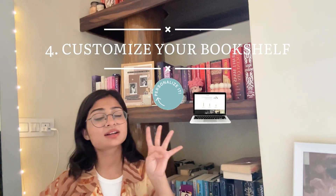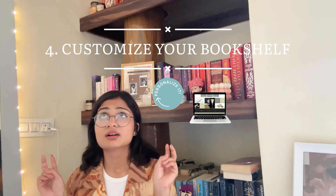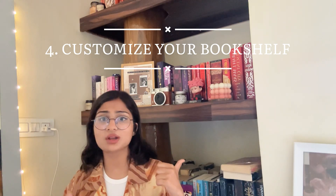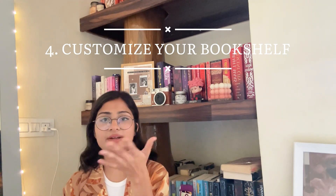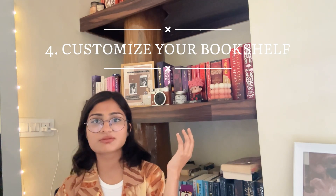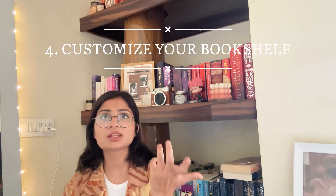Step 4: customize your bookshelf. If you are done scrolling Instagram and Pinterest and still can't find your perfect bookshelf, then you need to customize it. I customized my bookshelf myself. I saw a picture of a bookshelf on Pinterest, but when I searched for it I couldn't find it anywhere near my home or online. So I decided to customize it myself — I hired a carpenter near my house and got it customized.